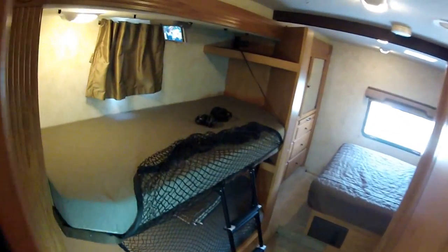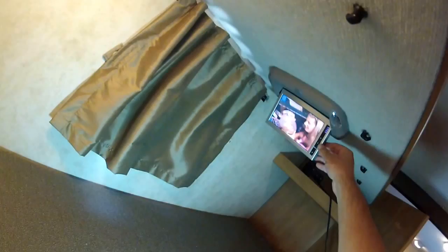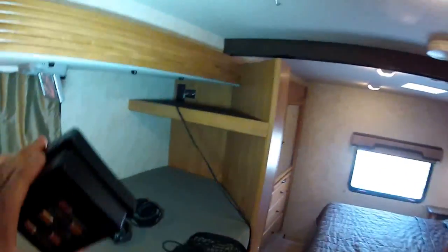On these bunk beds, an adult will fit. Notice they have a little TV there — your player. You can mount a video game console up on the overhead; it's got wireless headphones. Let's climb up the ladder and see how we fit in the sleep stall. It is rated for 350 pounds.